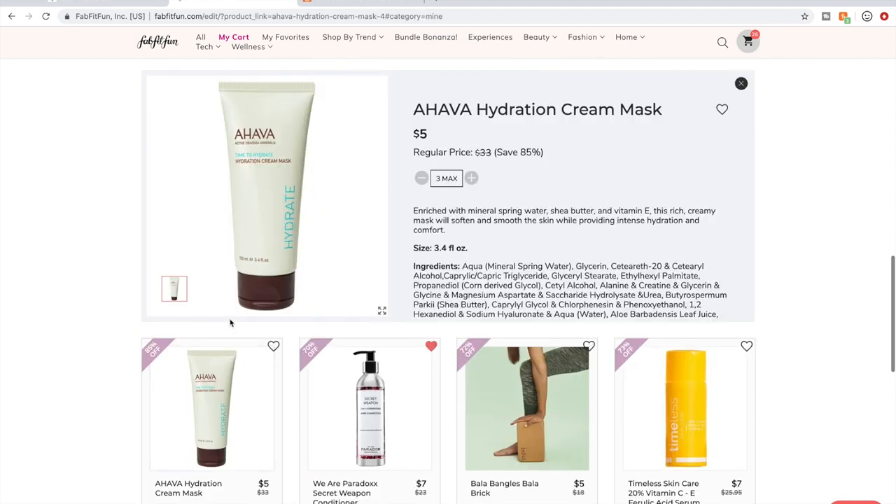I am really excited to see this in the sale again — the Ahava Hydration Cream Mask. I was kicking myself for not picking it up last sale. This is either a three-minute mask or an overnight sleeping mask. I have never used anything so hydrating on my face as an overnight sleeping mask. Without fail when I use it, I wake up and my skin is the softest and most hydrated it's ever felt. I'm getting three because it's $5 and very giftable.